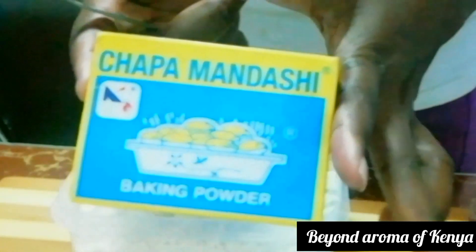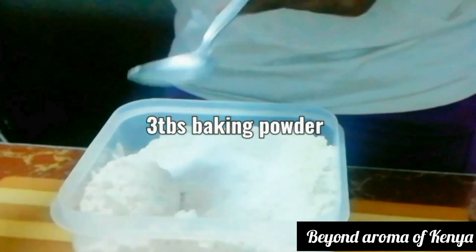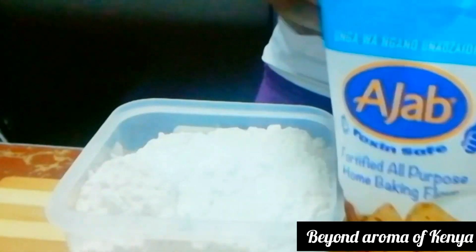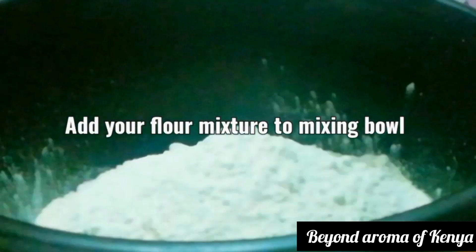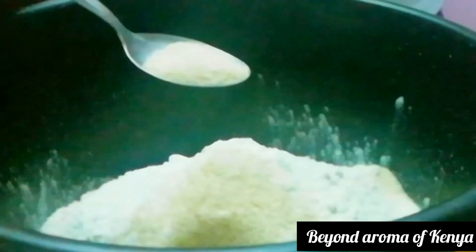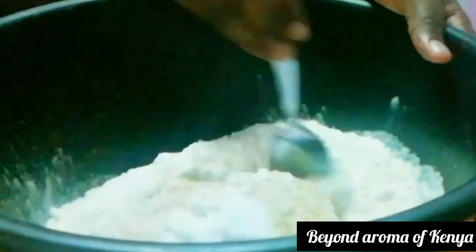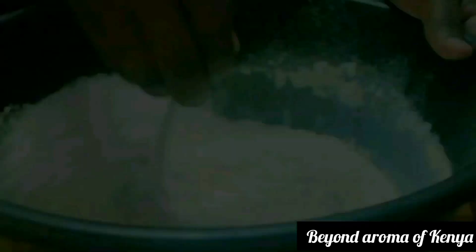We are going to start by making self-rising flour. In my bowl I have three cups of all-purpose flour. I'm going to mix in three tablespoons of baking powder, then transfer it to my mixing bowl. I'm going to add two and a half tablespoons of sugar and half a tablespoon of salt to balance the sweetness. I'll give it a quick mix and set it aside.